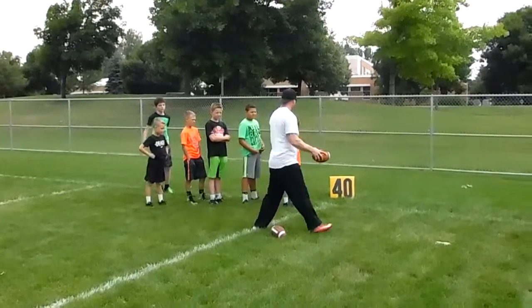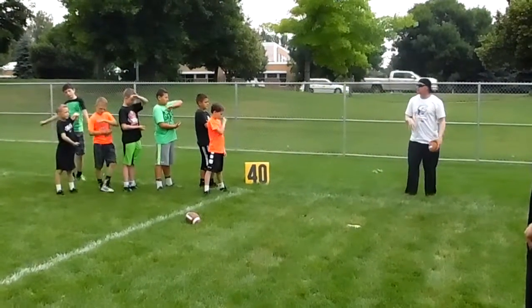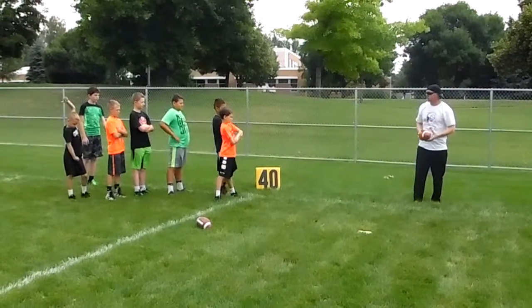So after everybody's done, when you start out three-point stance, I'm going to be on your left side. Which elbow goes up? Left! Show me the left elbow up. A little bit more space because this ball's big, right? Then you clamp down.